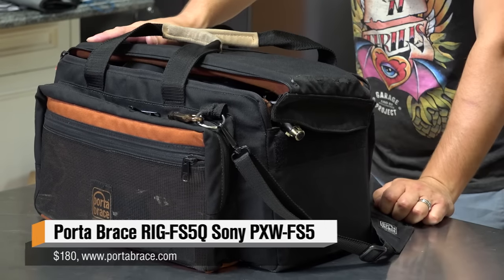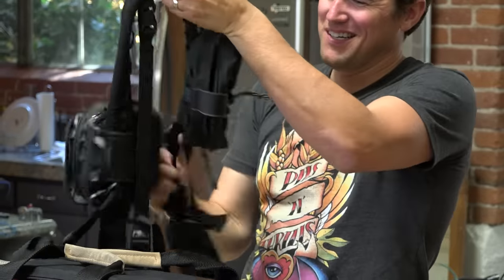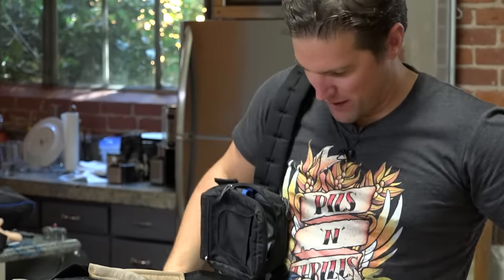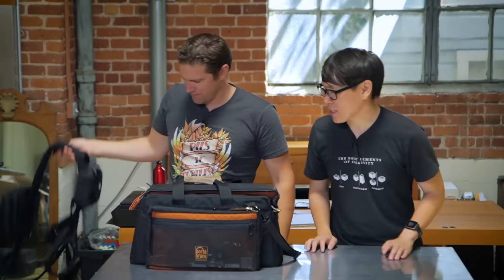We've used a bunch of different camera bags before — the old turtle shell big camera bags, a small Case Logic camera bag, and even tactical vests, which are like a utility belt with shoulder harnesses. They kind of keep your weight on the hips and less on the back. They're nice.